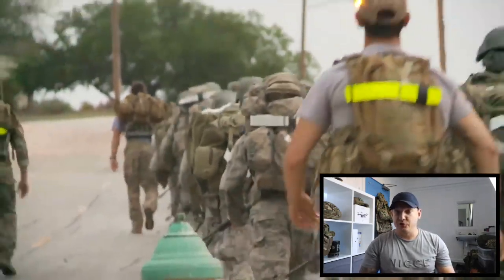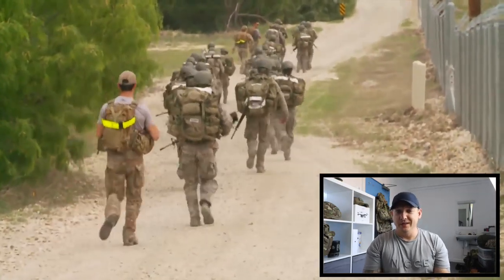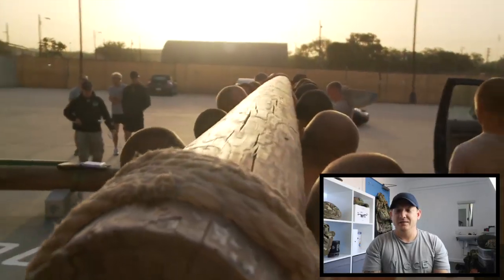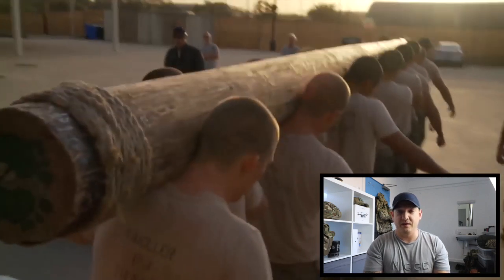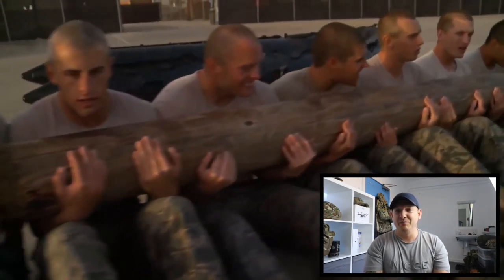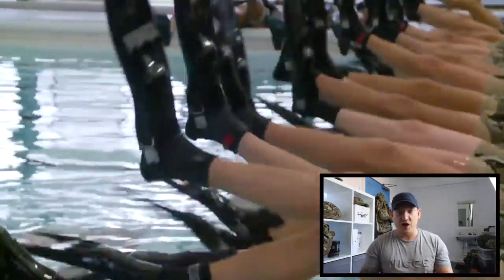Let's have a look at some of the physical training they do. Straight away, the most common thing across every military in the entire world — the ruck march, bog standard. Is that Gatorade I can see them carrying? The Americans love that stuff. And here we've got the famous wooden log. Honestly, every military branch video from the United States always seems to feature training with massive logs.